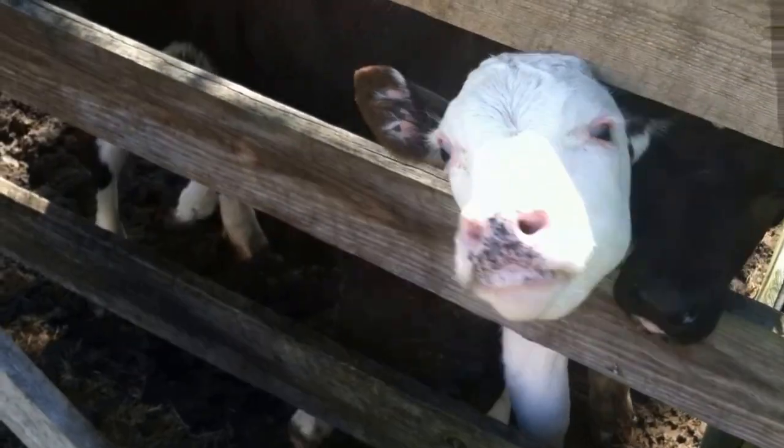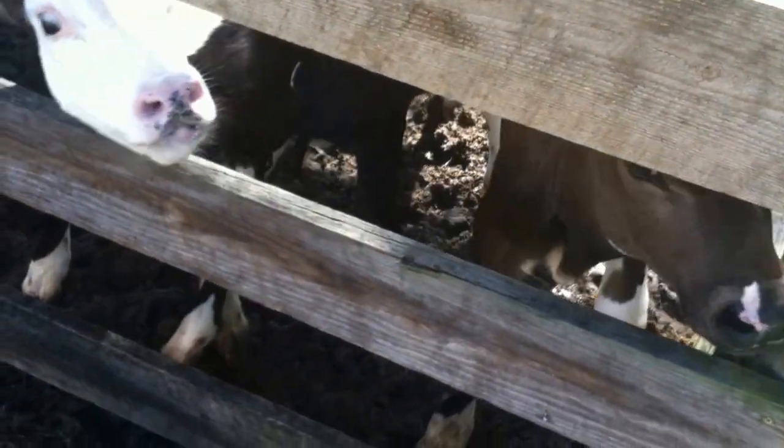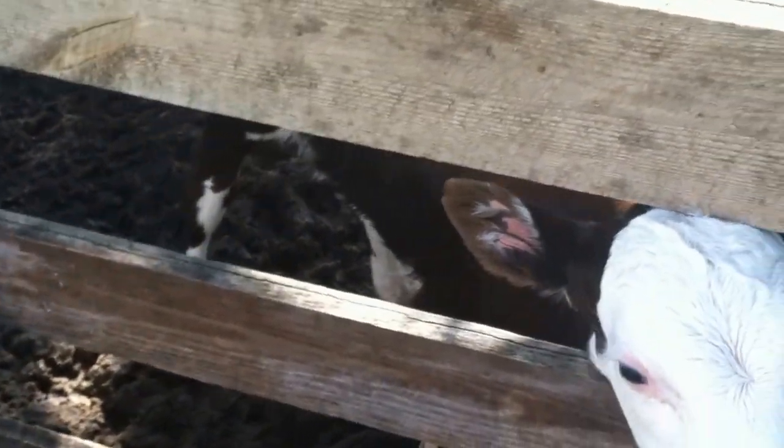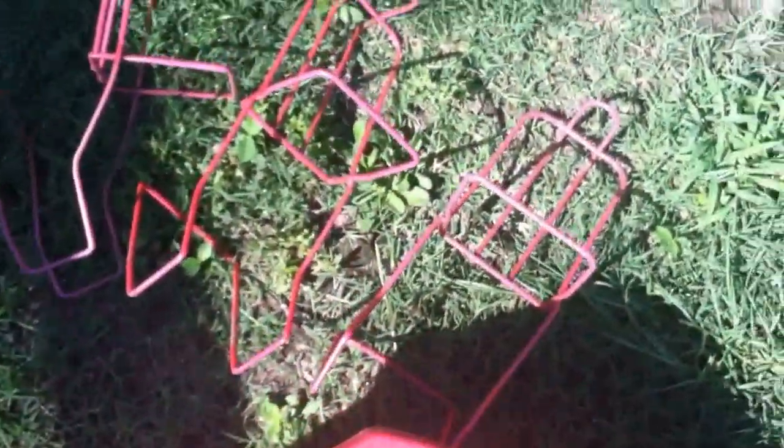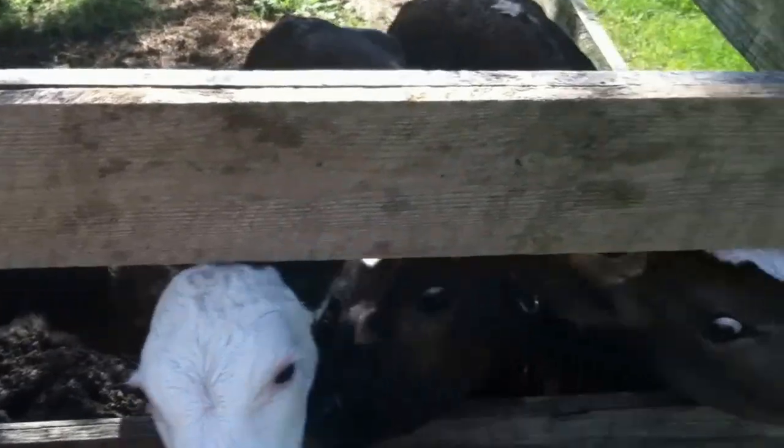So these are my hungry little calves today, and of course it's been raining for what seems like a month or two, so the ground's all muddy. But this is my little system — we're going to put the milk bottles in these bottle holders right here and then hang them up on the fence and let them start drinking.